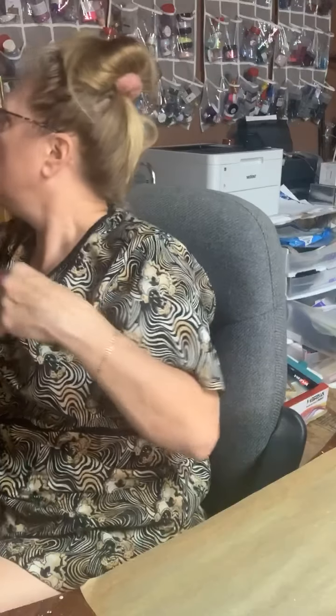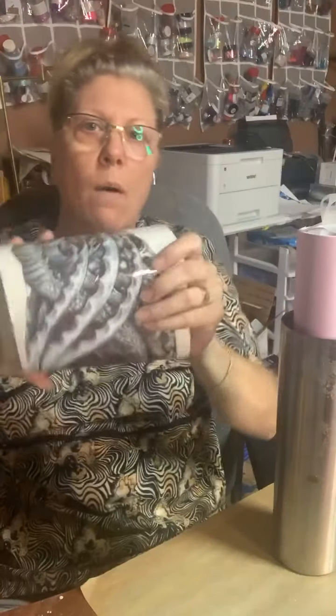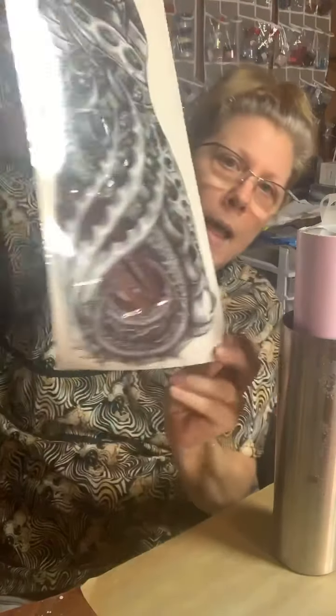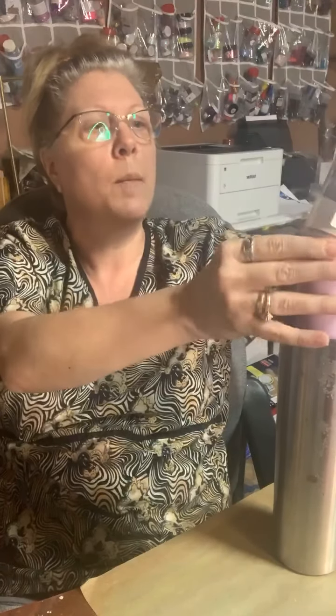We can teach you all the techniques when it comes to making a cup, but you see things like this during Halloween. If you guys want to see how I put a tattoo on a cup — my daughter's into lizards, can you tell? — let me know. I'm actually going to start doing more on YouTube and there'll be some YouTube lives.